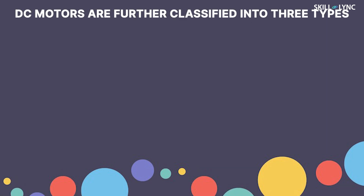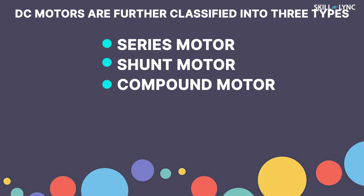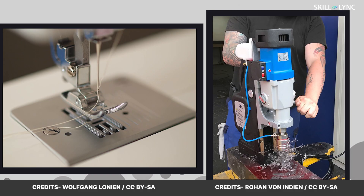DC motors are further classified into three types: series motor, shunt motor, and compound motor. In series DC motors, the armature is connected in series with the power source. They create a large amount of starting torque. However, their speed cannot be regulated, and this might damage the machine if an initial load is not provided. They are used in power tools such as sewing and drilling machines.